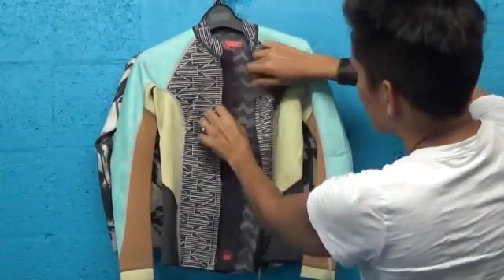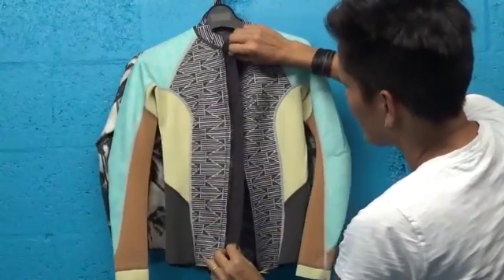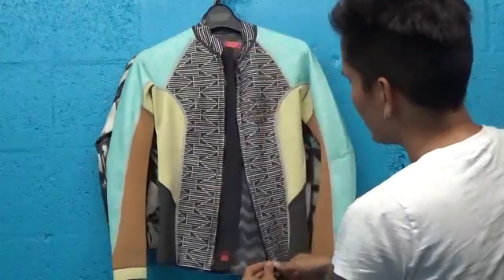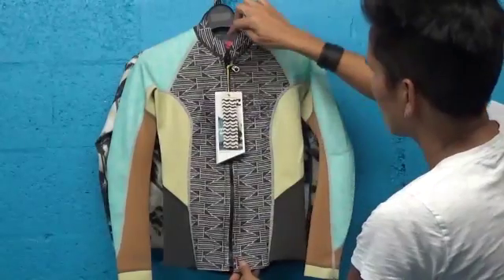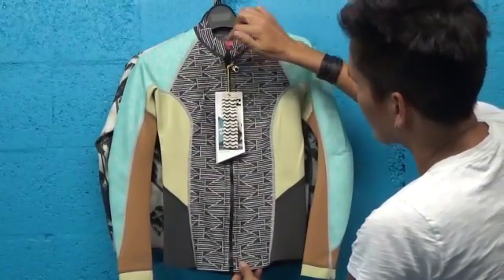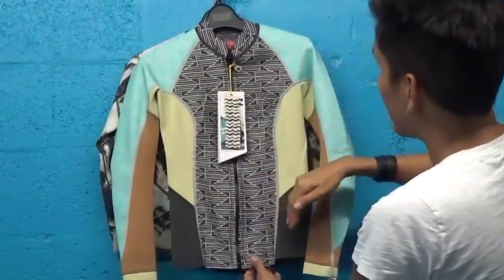What I want to show you here is that behind this zipper you have a floodgate — this little piece of half mil neoprene — and that allows you to have comfort against your chest from the zipper, and it also helps prevent water from penetrating the zipper and making you cold.